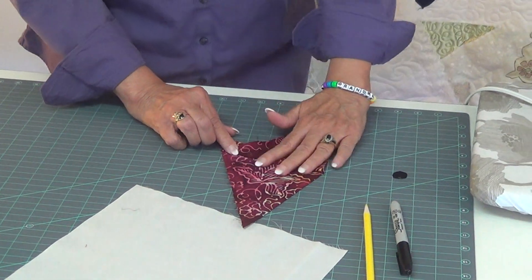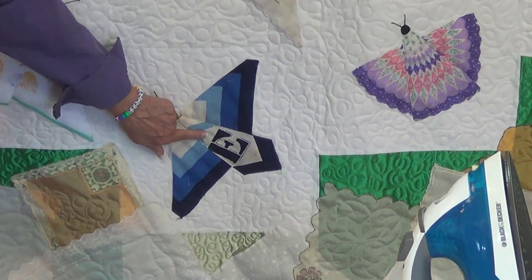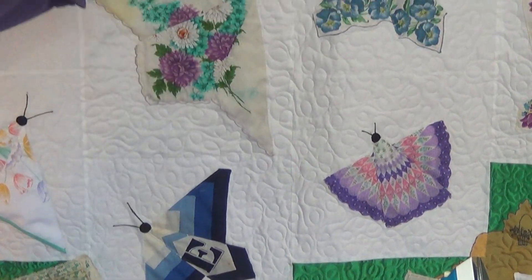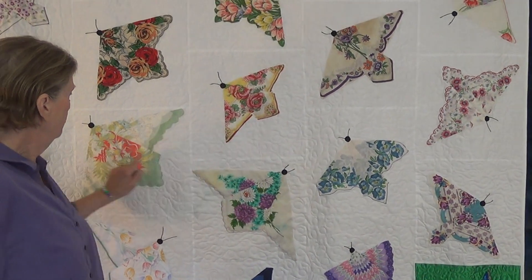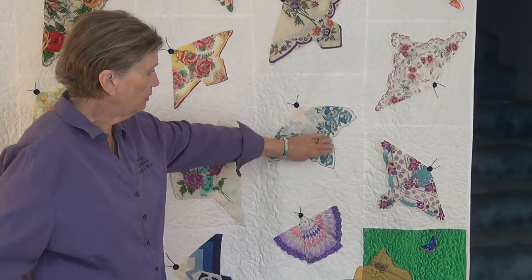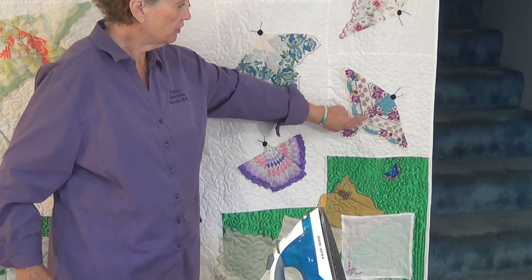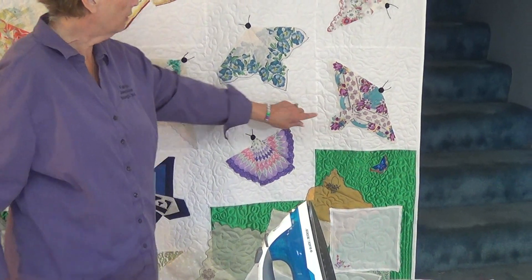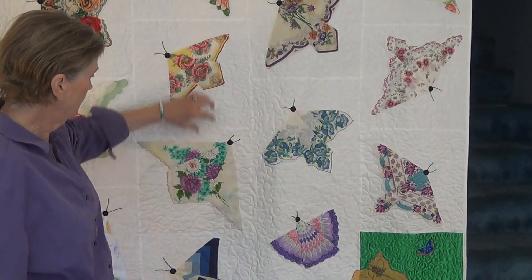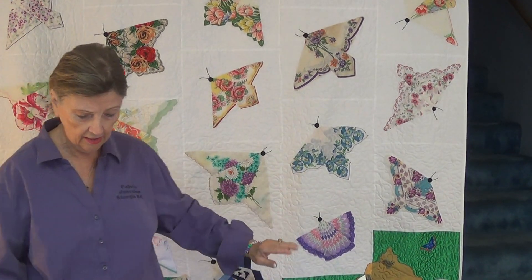Now I'm going to refer to the quilt to show you a couple ideas. Here was one that had a big E on it, so I wanted to make sure my fold would show off that E. If it wasn't the E, maybe it was a flower — any kind of center. This one had the flowers all around so I could play with this. This one had a real narrow flower down in the corner so I wanted to profile that flower. So as you can see, I do all kinds of different widths on the tail to really profile and highlight the handkerchief itself.